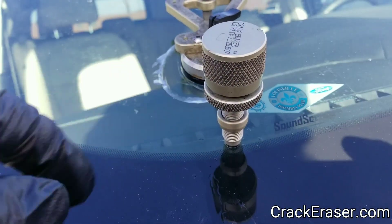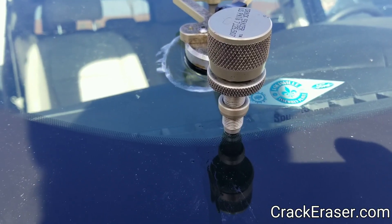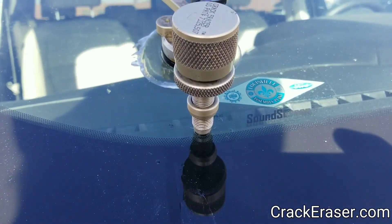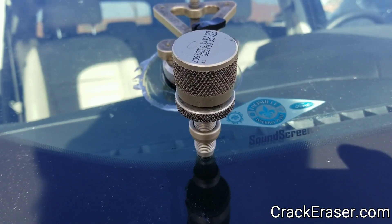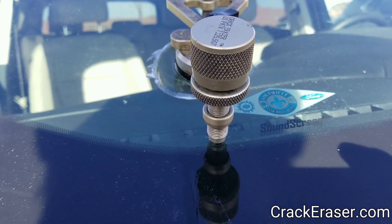It was a smaller hit, so I'm going to fix it tomorrow and do a video on it. I just put that windshield in a couple of days ago.